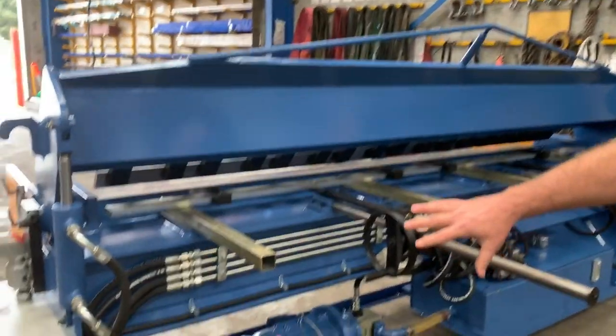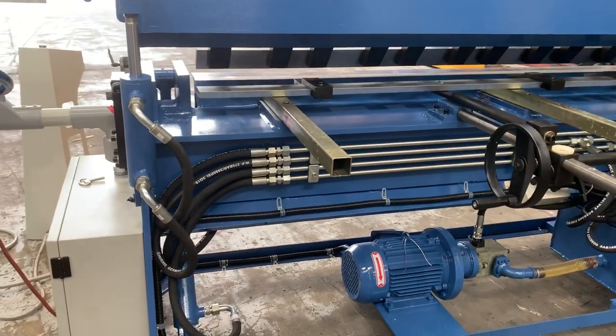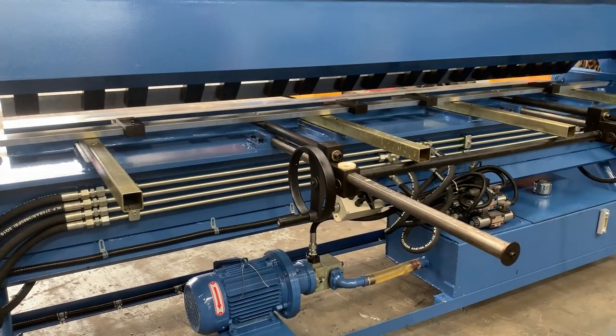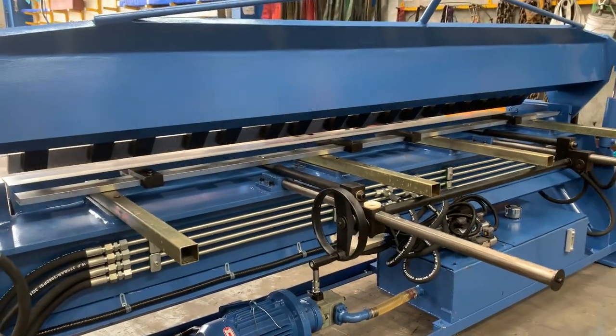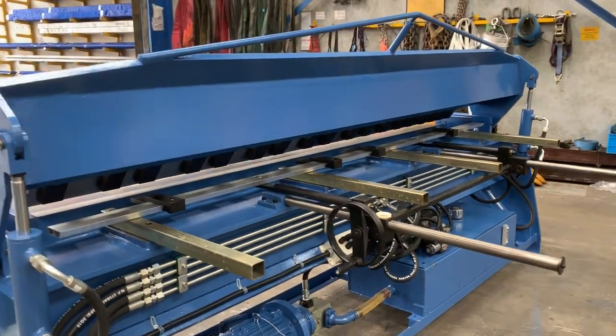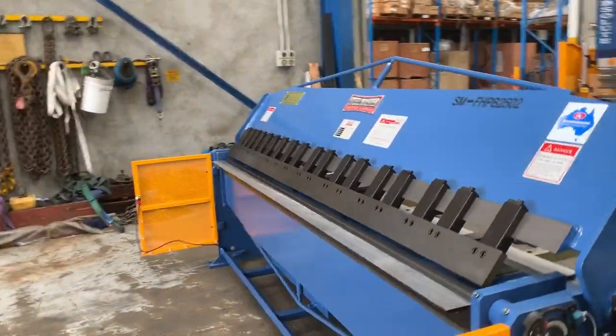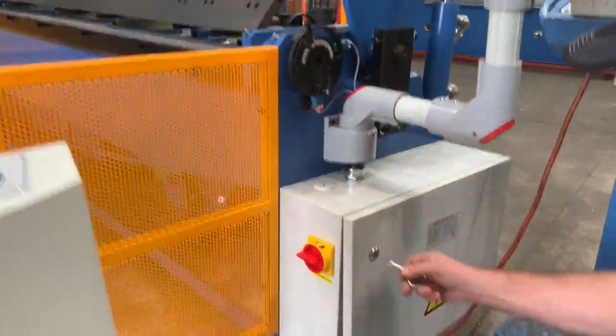As you can see, the low-noise hydraulics and quality fittings are all the way around. This machine is running now in a working environment, so it's very quiet operation, and these are the quality fittings we put on all of our machines.